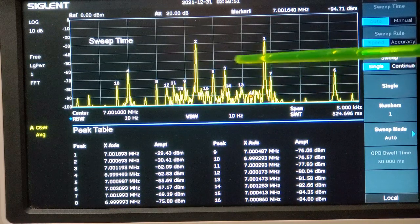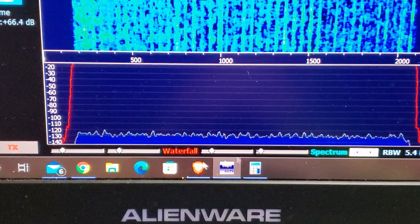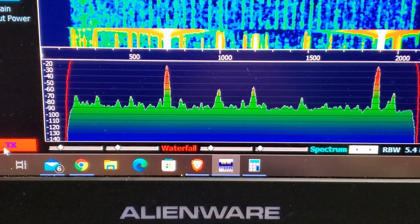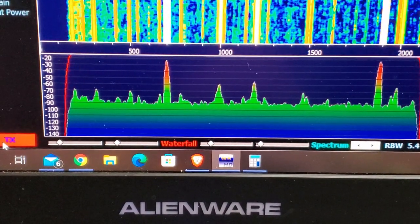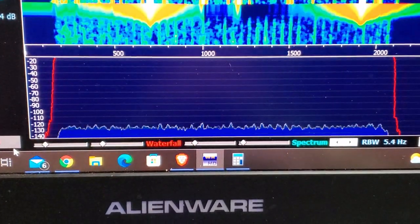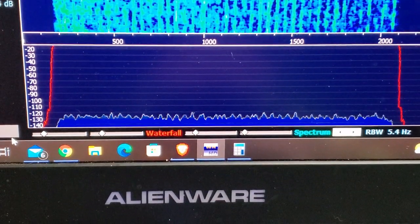There's a pile of other mixing products here that are caused because the actual two-tone I'm injecting isn't quite pure. Over on HD-SDR you can see there are some other peaks going on at roughly 1000, 1200 Hz and so on. So I'm not quite injecting a pure two-tone, which is disrupting the results a little bit.